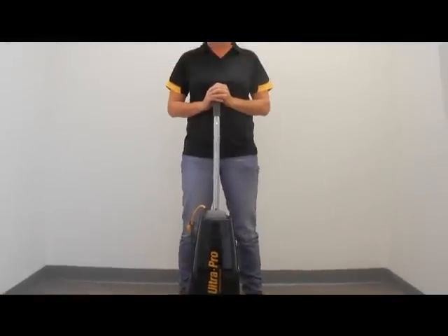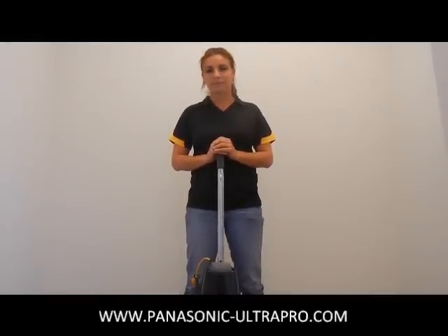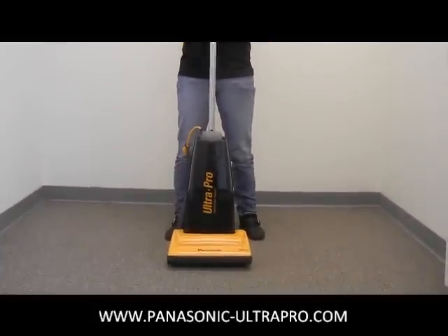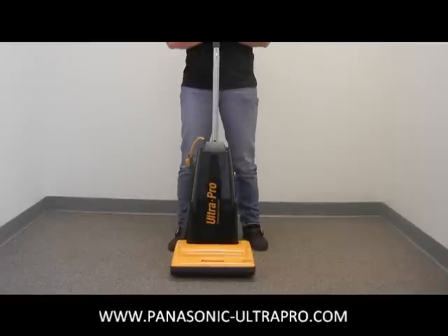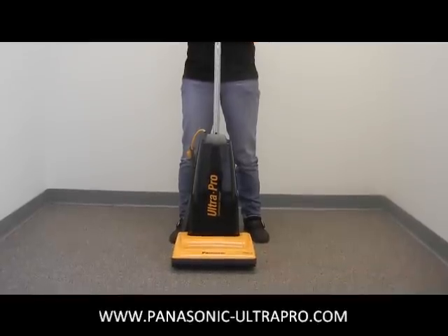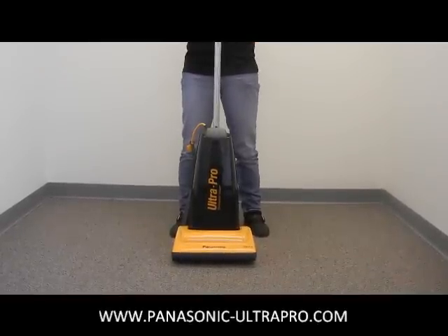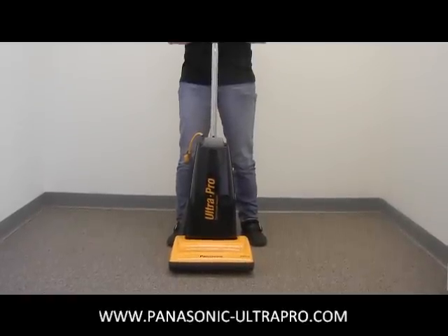Hello. Today we have here the lovely Noreen who is going to illustrate how easy it is to disassemble the Panasonic Ultra Pro commercial vacuums and do simple maintenance like change the brush roll or the belt, as well as take off the bottom plate if you have clogs and the hose so you can access those clogs on the back. This particular model is the MCGG213.